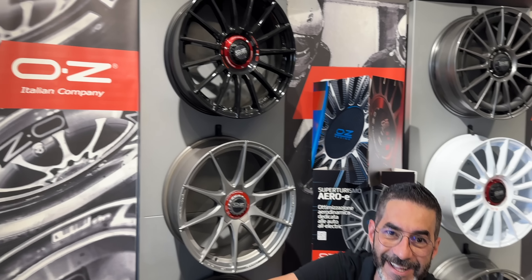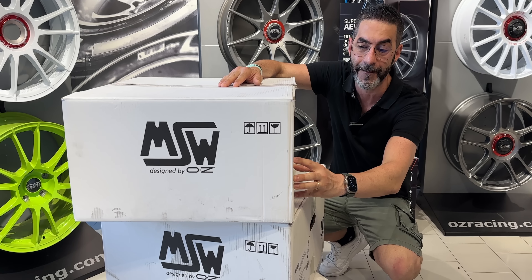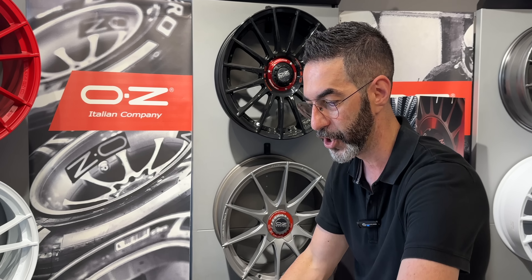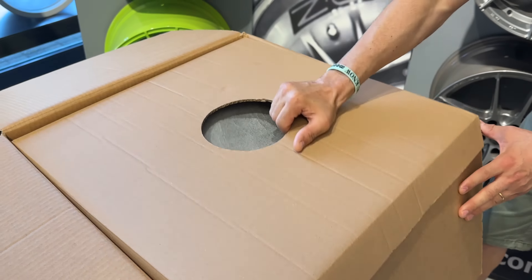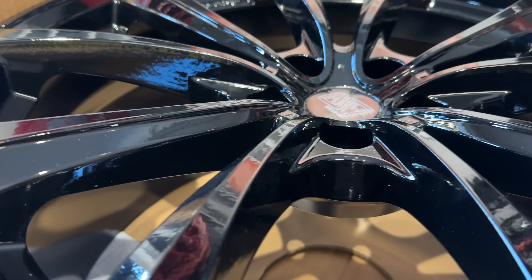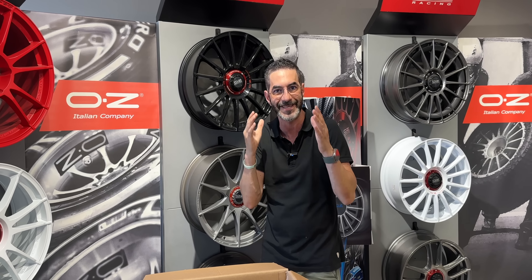All'interno di queste confezioni targate OZ c'è il mio nuovo cerchio in lega da 20 pollici, il modello LMS V27T. Vi lascio tutti i link qui sotto in descrizione. È un cerchio strepitoso, ve lo faccio vedere da vicino. È nuovissimo e pensato per il mondo elettrico, ma soprattutto per Tesla. Come vedete qui marchiato, c'è anche il marchio ECE, e questo significa che potrà essere utilizzato senza nessun problema in tutta Europa, senza bisogno di nessun tipo di certificazione, perché ha le medesime caratteristiche della mia autovettura Tesla.